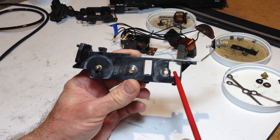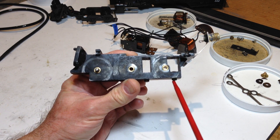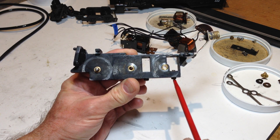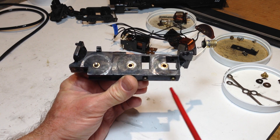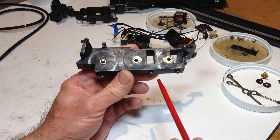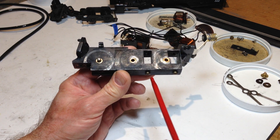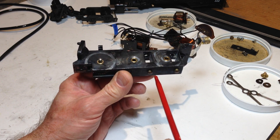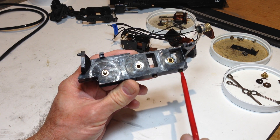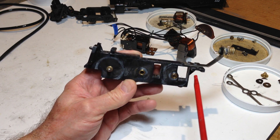The chassis also has hollow cutouts with little drop buttons which initially were spring-loaded, but those eventually fail. This was designed to do certain things when the engine went over specific three-rail sections of track, but it never really got utilized or taken to market very much and was soon dropped from the engines when it was realized it wouldn't be taken advantage of.